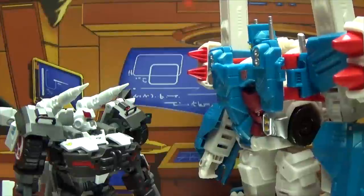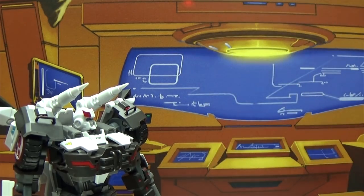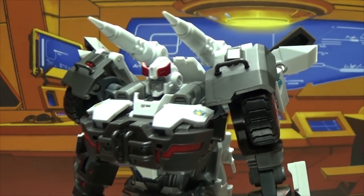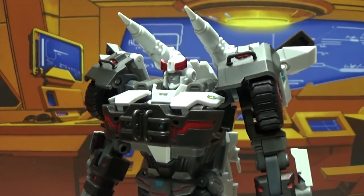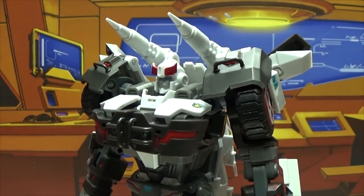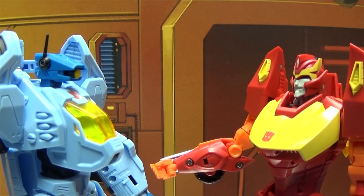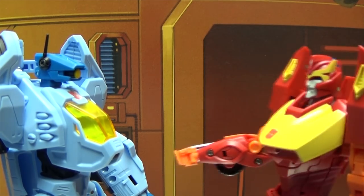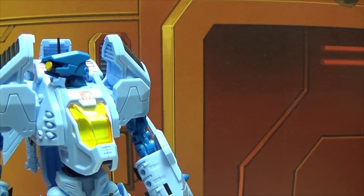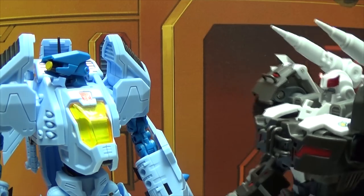Look, Prowl, I already told you — this plan of yours is not happening, and that's final! Stupid Magnus thinks he can tell me what to do! I am so angry! I don't have a table to flip! I told the Quintesson, I said, that's no Petrorabbit, that's my— NOOOOO! Eh, good enough.